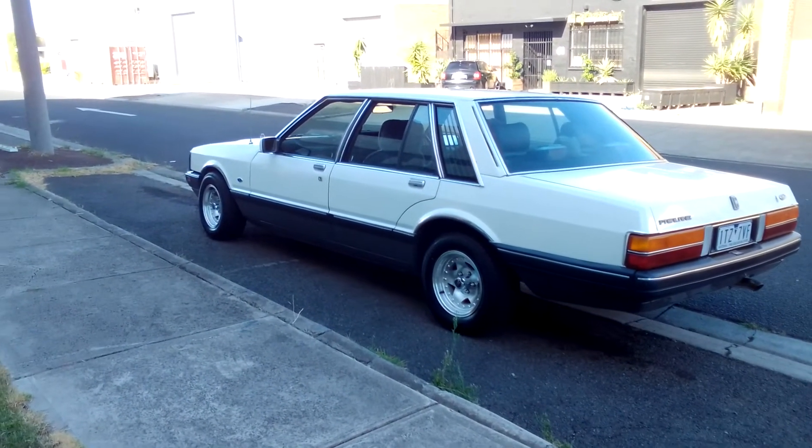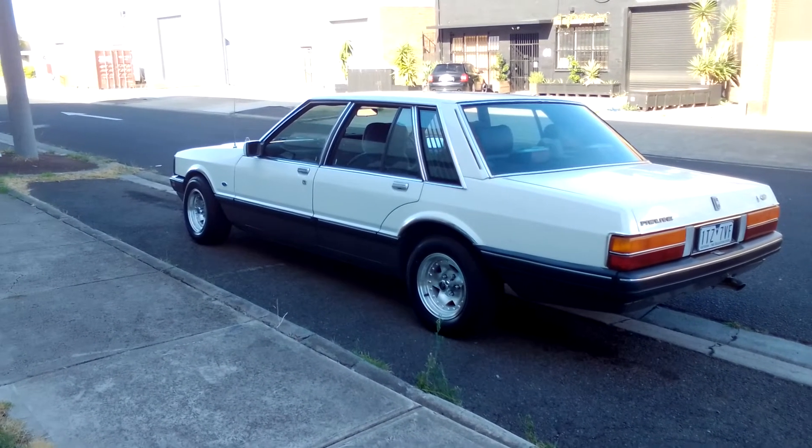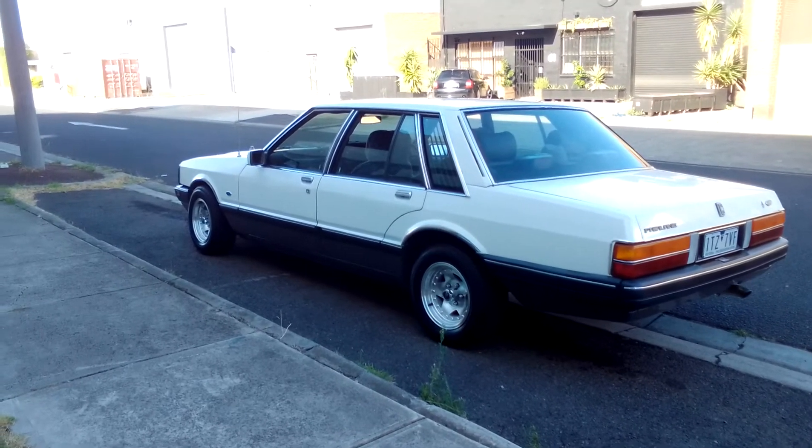The paint's not a hundred percent — it's not a show car, but I don't present it as a show car. I present it as a nice 1987 Ford Fairlane.